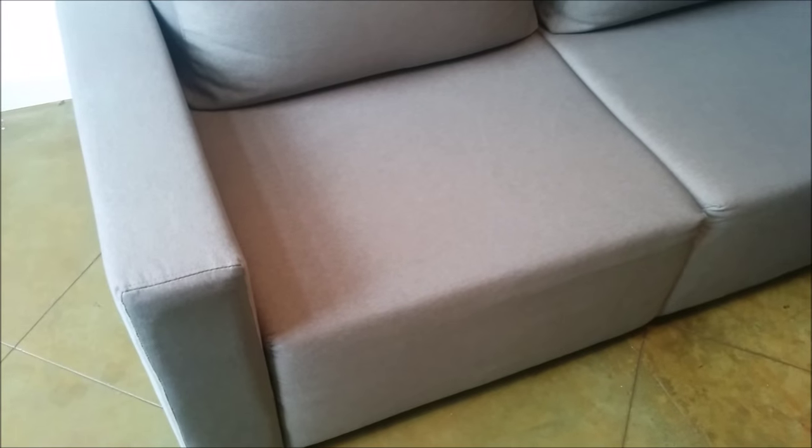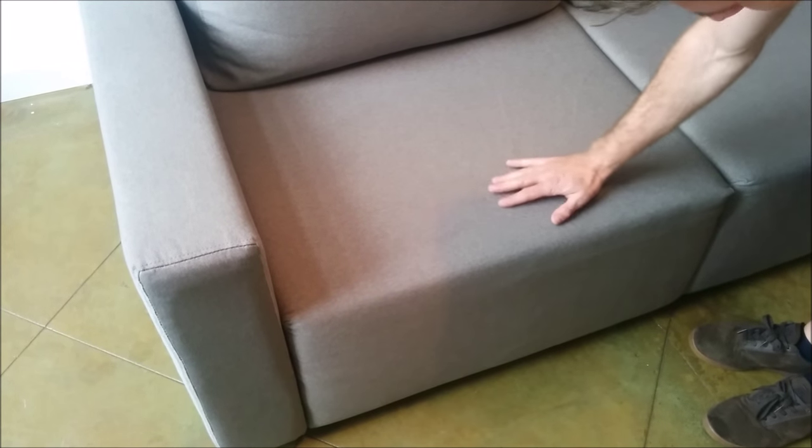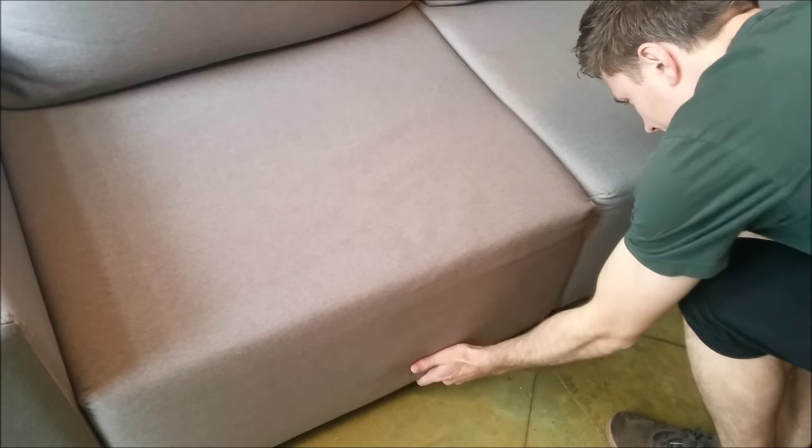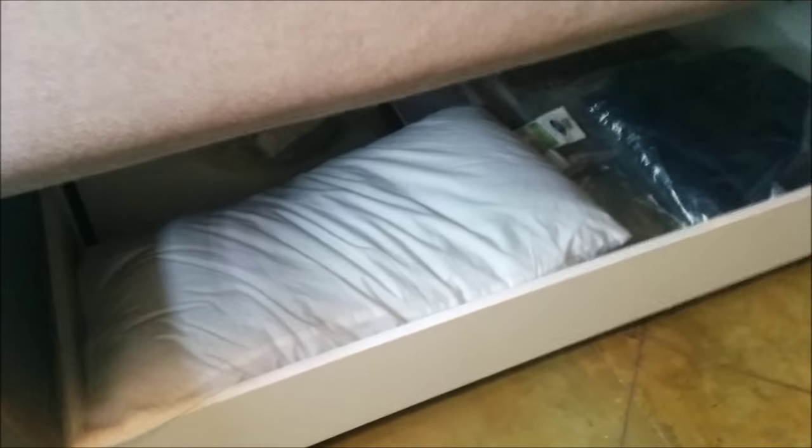It's generally a very square look to the sofa, which may seem like it is very hard by the look, but it actually is fairly soft. It does have storage function inside. So in here you could put your back pillows — they actually fit inside this storage compartment.